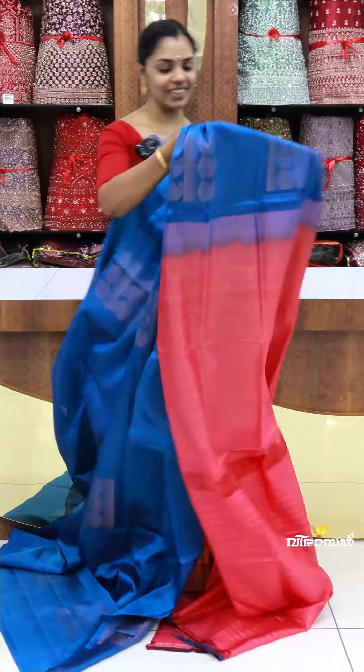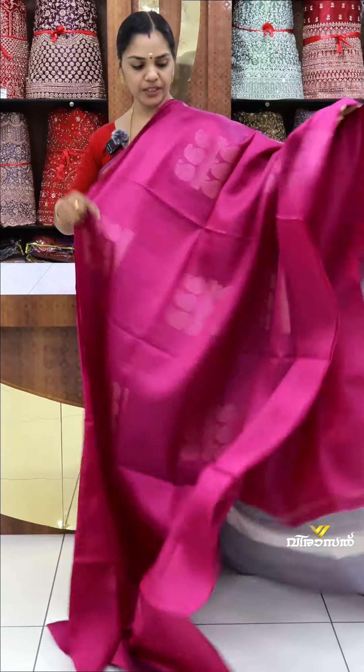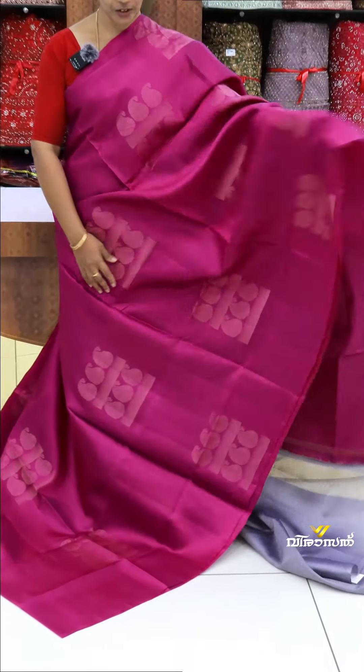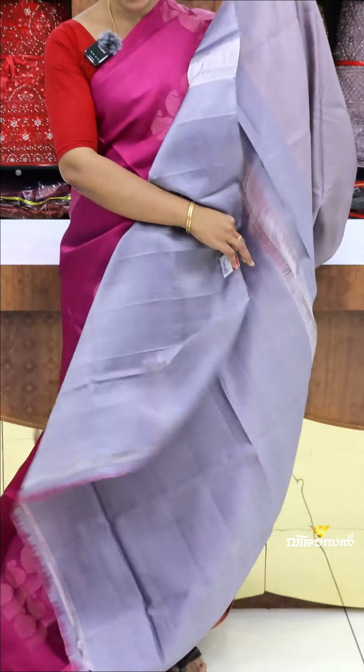This is our next class. The next one is a beautiful dark pink purple blend. It's a very classy look. It's an ash contrast-tight blouse. It's a plain concept.